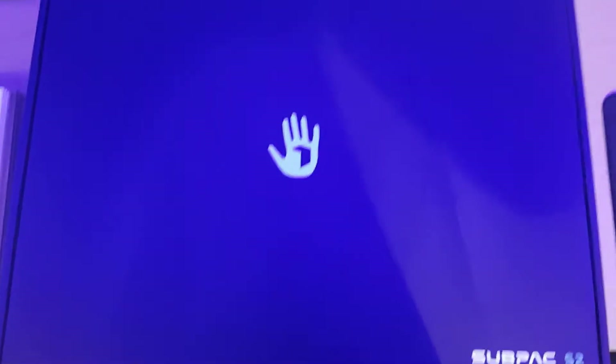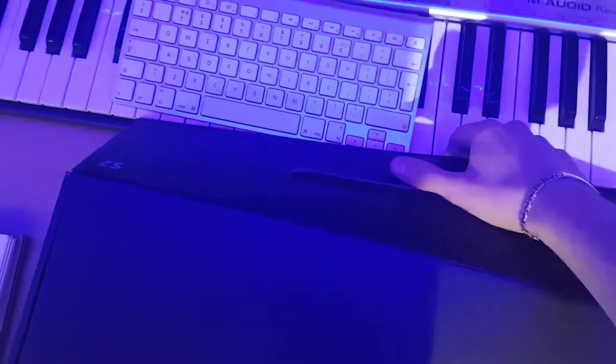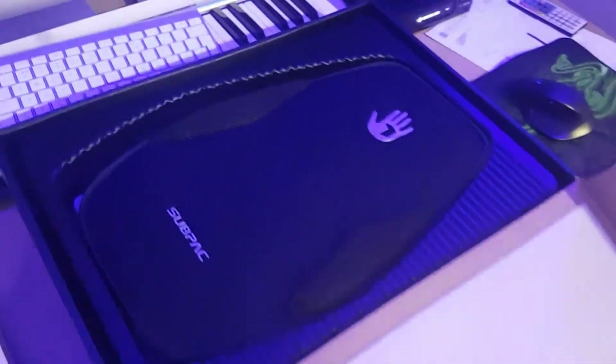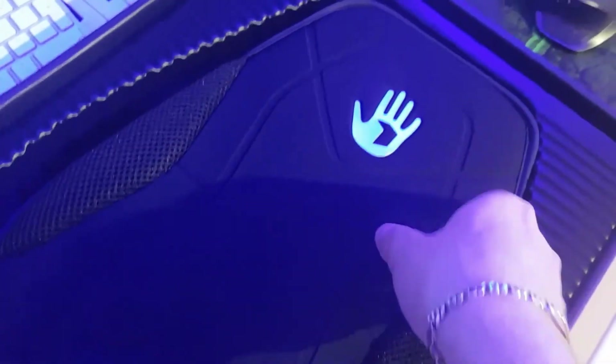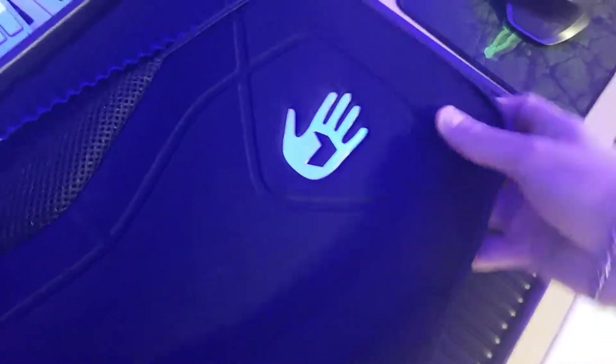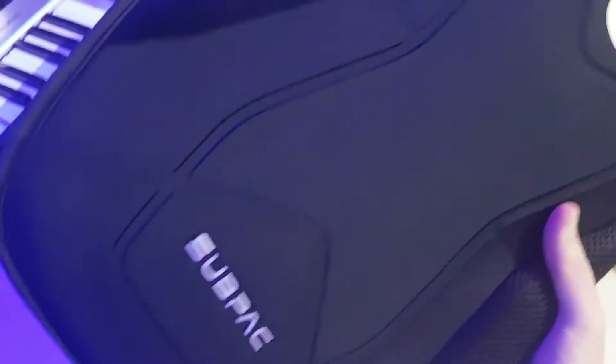So I thought, screw it, let's give it a try. I'm currently unboxing with my phone because I couldn't find my GoPro, and it probably wouldn't be charged anyway. It's a really nice box. Let's get it out. Oh, it's quite heavy actually — heavier than I thought it was going to be. I clicked by the cable, which sounds stupid, but I wasn't really expecting it to weigh much.